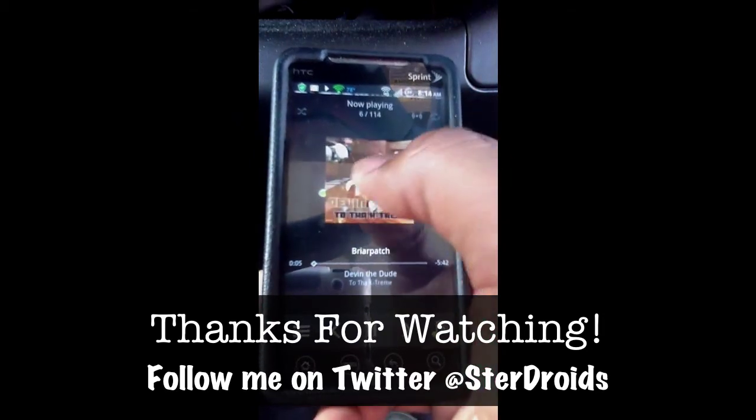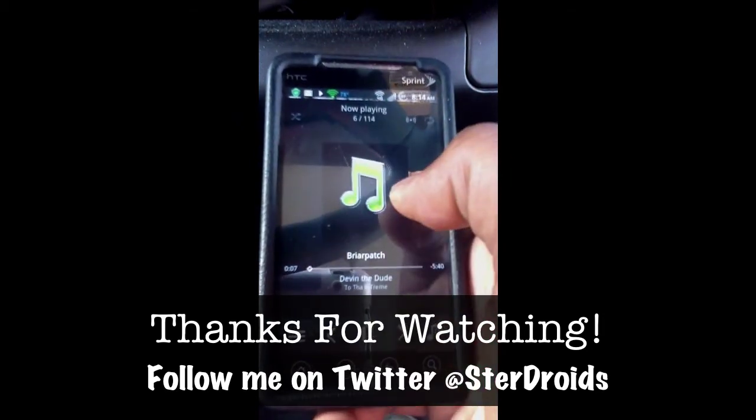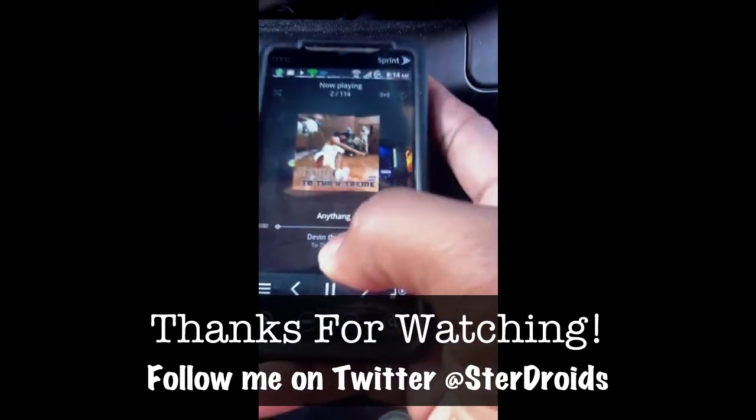Just a quick little update — I'll show y'all a little more after I play with it. Holler at y'all.